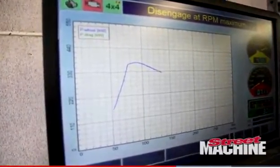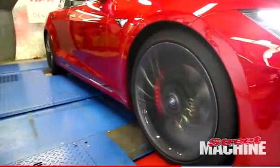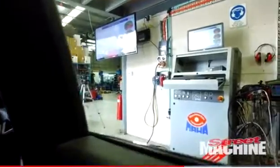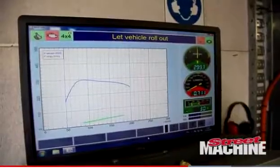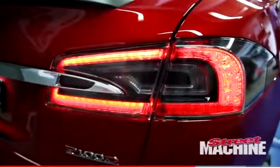Whereas an internal combustion engine, if it's naturally aspirated, peak torque will be higher up in the rev range. If it's a turbocharged engine, you see peak torque very early on, it holds it for a while through variable turbo technology and those sort of things, and then it starts to taper off.